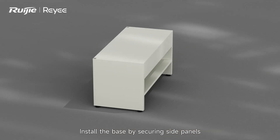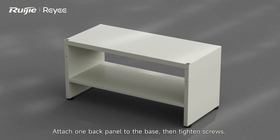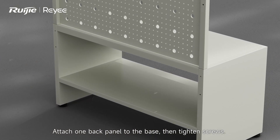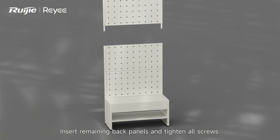Install the base by securing side panels and shelves with screws. Attach one back panel to the base, then tighten screws. Insert the remaining back panels and tighten all screws.